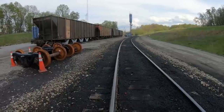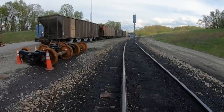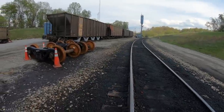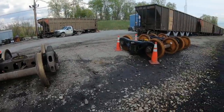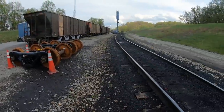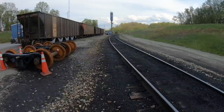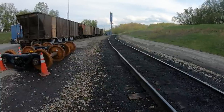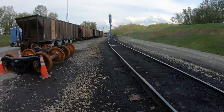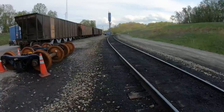Several of the contractors that came in said this is the worst track tear up they've ever seen. I'm going to get off of here. Thank you very much for watching — I do appreciate it and have a really good day.